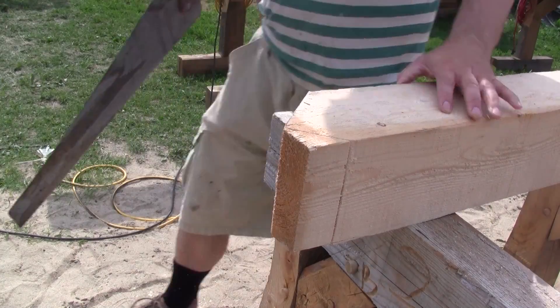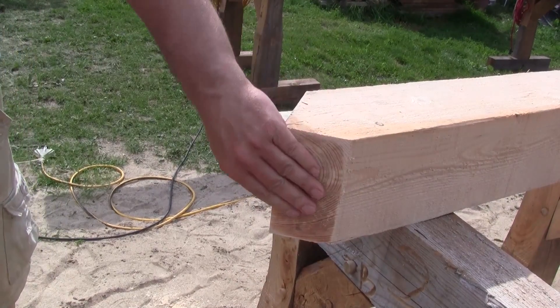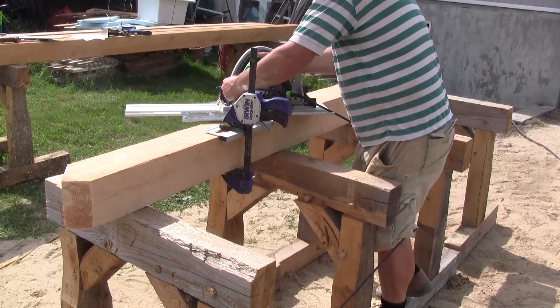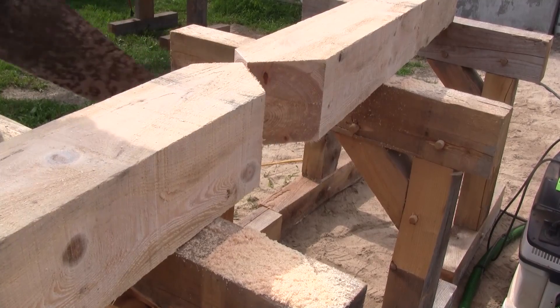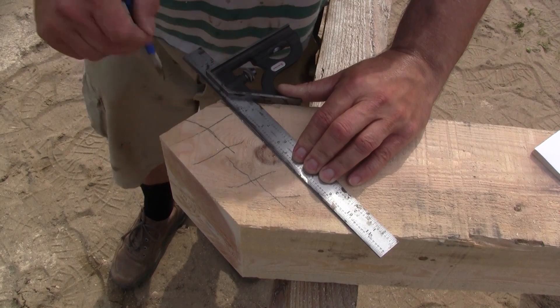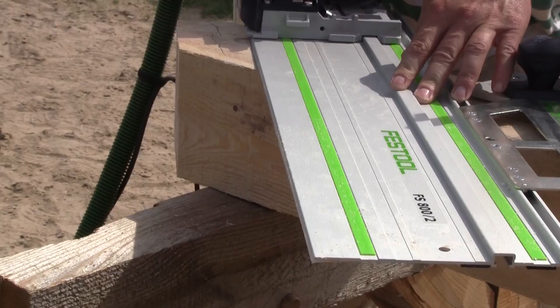The small sliver in the center is cut with a handsaw. I repeat the same thing on the other side. Then, to mark the tenon, I trace a 45-degree line starting from the small side. I do this on both sides and cut the tenon.